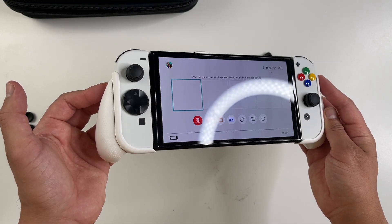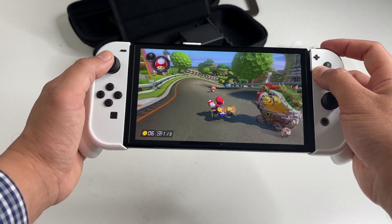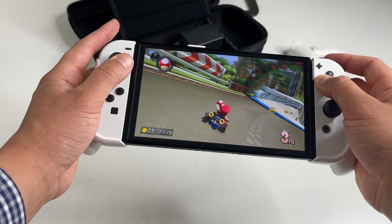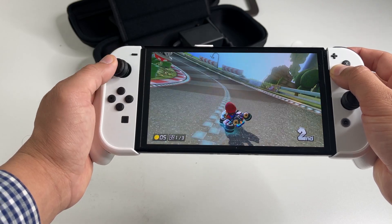So there you have it — some pretty good accessories to pick up if you have the new Switch OLED. Thanks to Skull & Co for sending me these to showcase. There are links in the description below if you want to check these out. Until next time, take care guys.